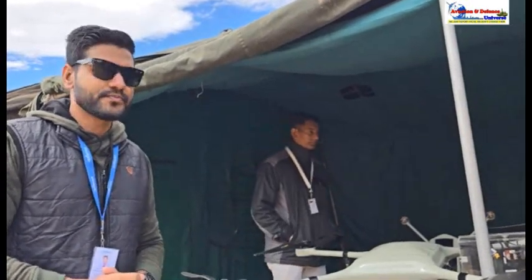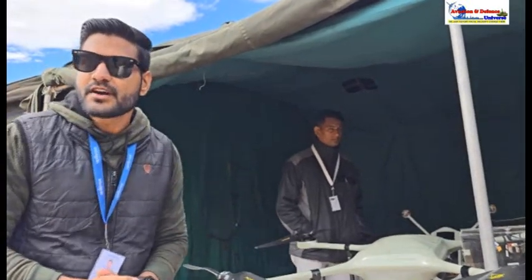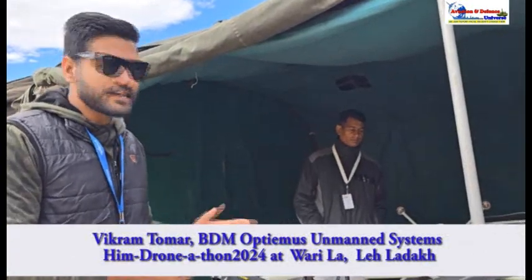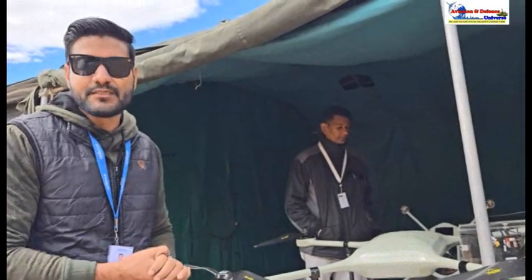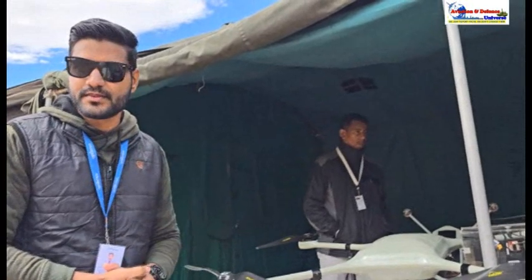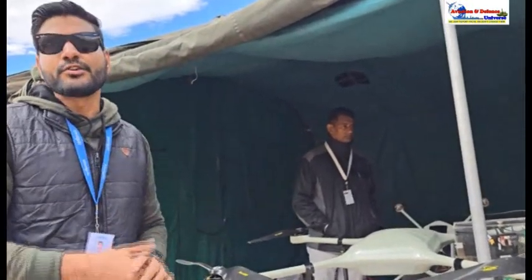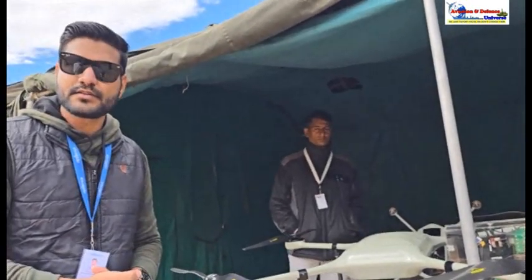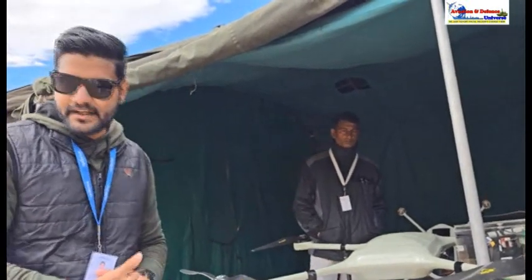It is possible to convert this into an armed drone — these are fully customizable drones that can be integrated with different kinds of payloads: ammunition, weapons, surveillance cameras, or mapping cameras. We have designed them to be customizable in different ways. They are available in the market for sale right now.